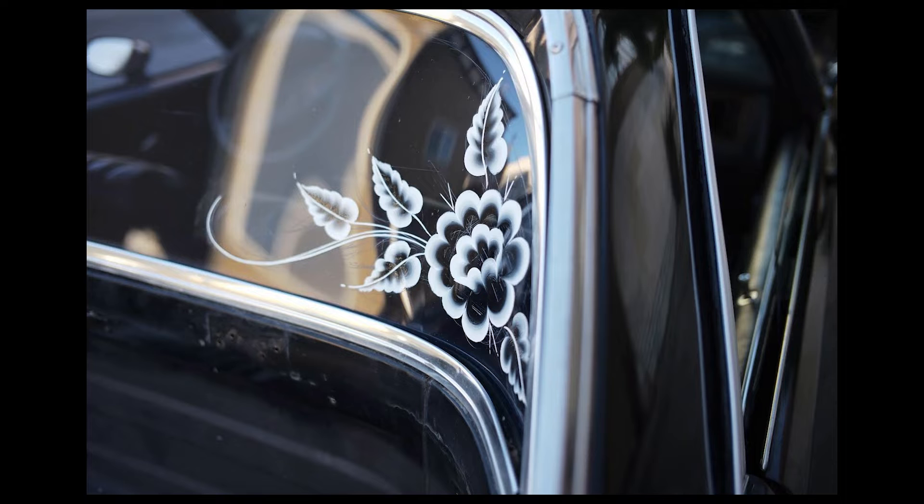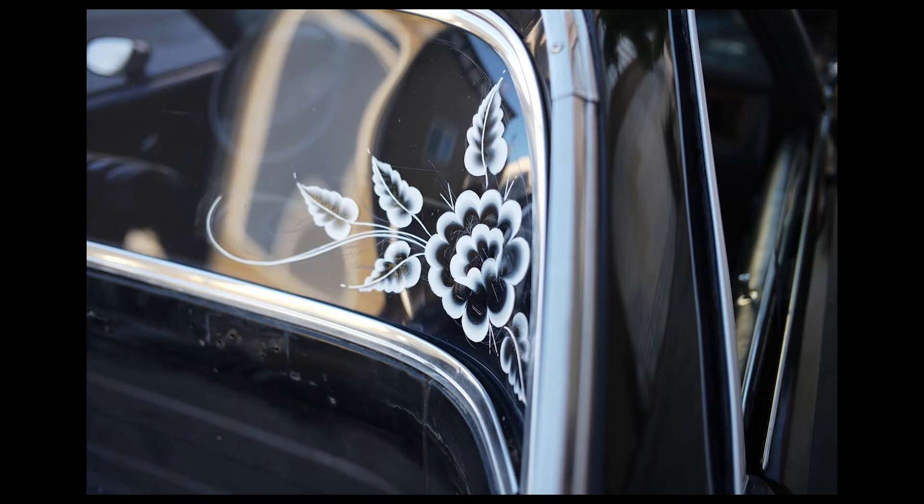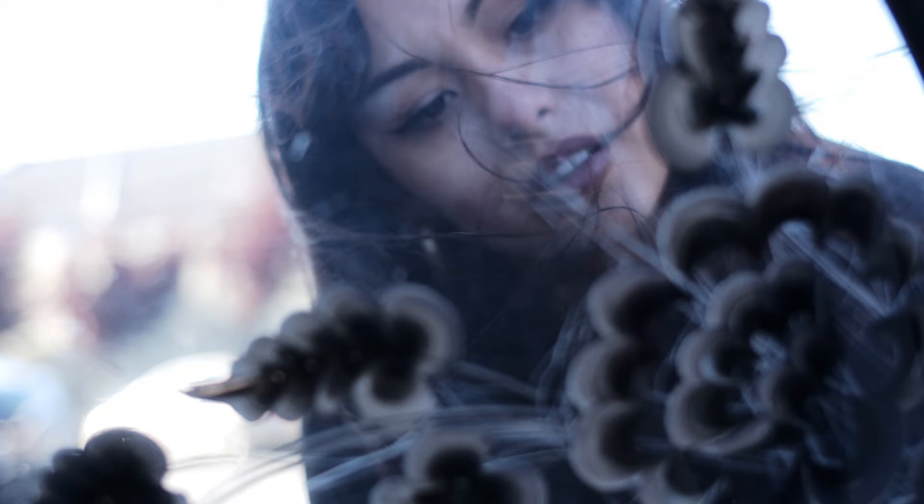When Lauren is pinstriping on a car, that pinstripe is the focal point — it's the center. The stakes are much higher when you're painting a car. There's something exhilarating about the rush of painting this precious vehicle that means a lot to somebody.